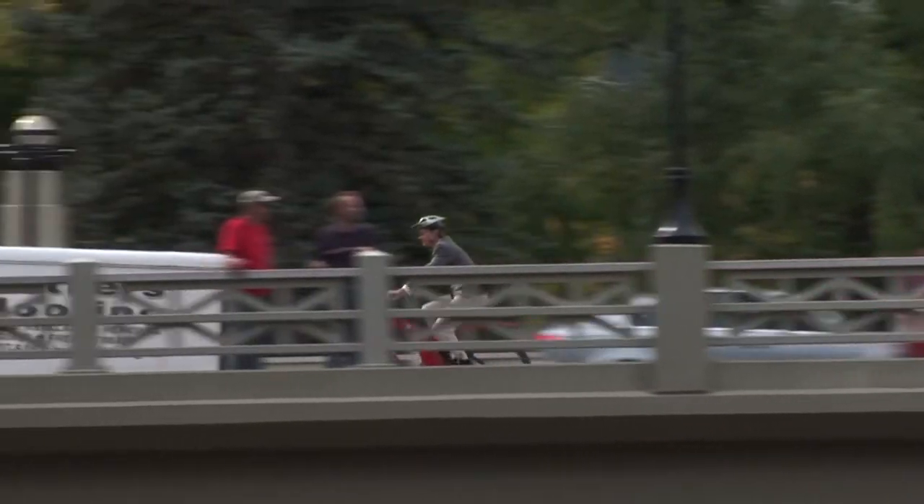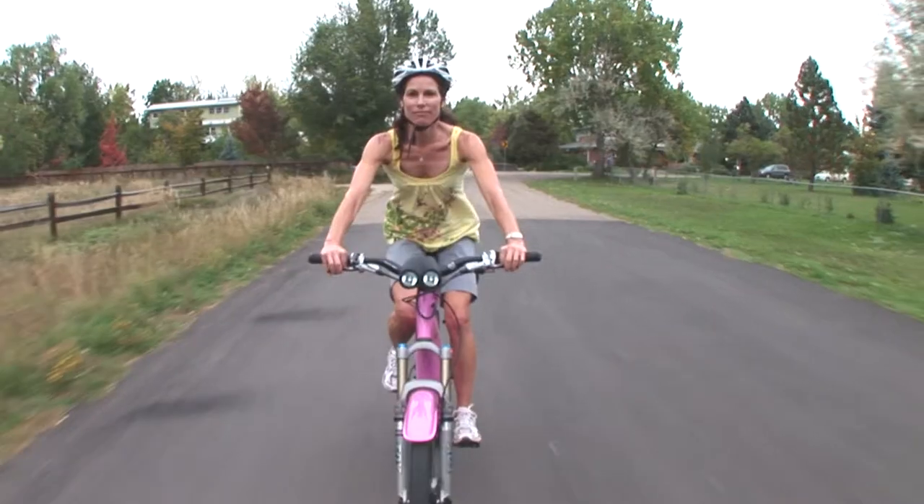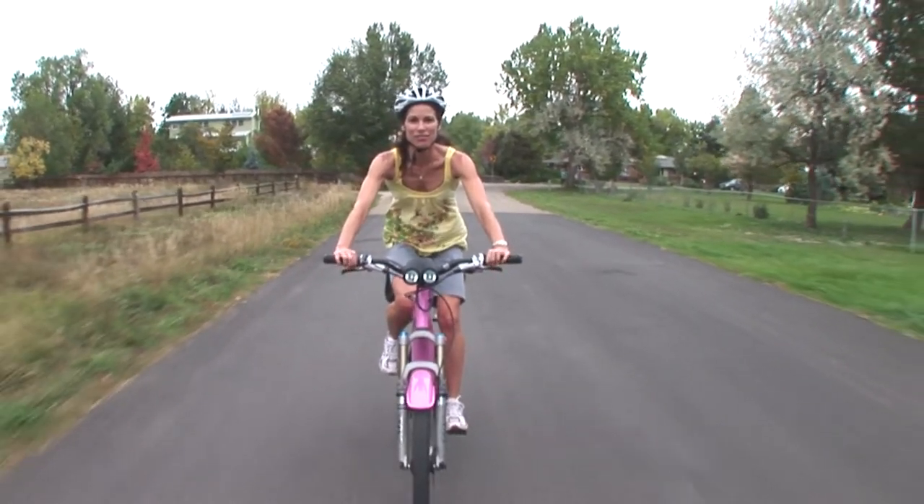It's available with a 10 amp hour battery standard and goes all the way up to a 26 amp hour battery to give the longest run time of any electric bike made.